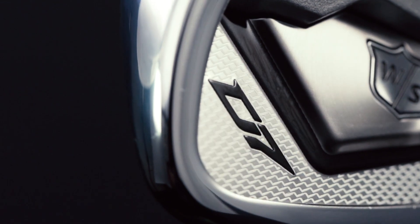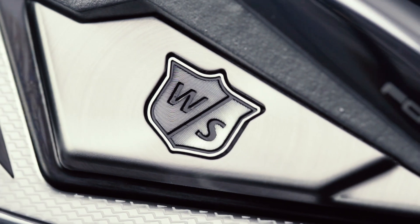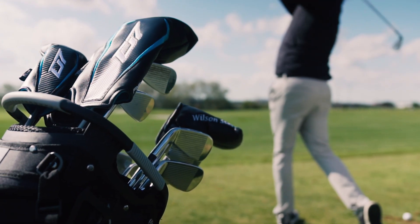The last thing I want to highlight is the forged 8620 carbon steel and cavity construction, which beautifully combines the look and feel of a traditional forged iron with the game-improving distance that players expect out of a D7 club. D7 Forged Irons — forged is fast.